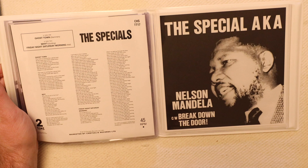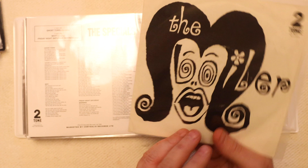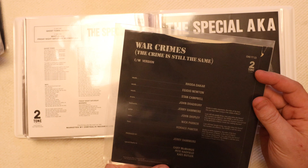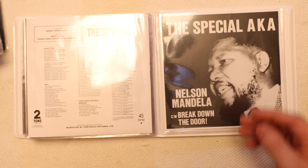We've also got a couple of other odds and ends: The Boiler, which had Rhona Decker and the Special AKA; The Higsons with Tear the Whole Thing Down; and War Crimes by the Special AKA. My copy of Nelson Mandela is an original, and that is the last of the collection.